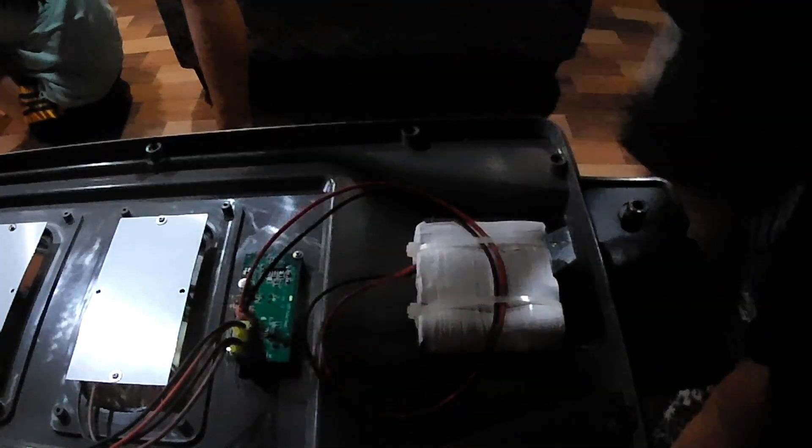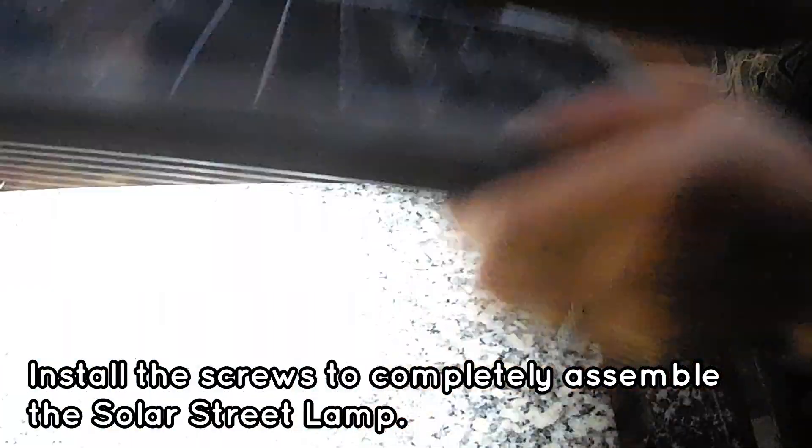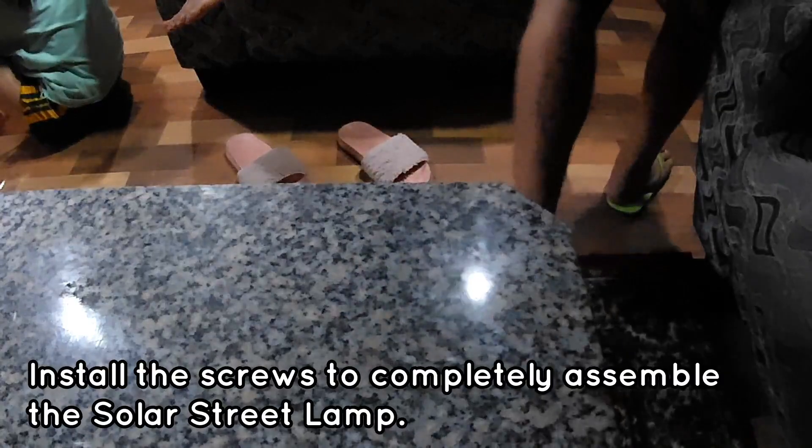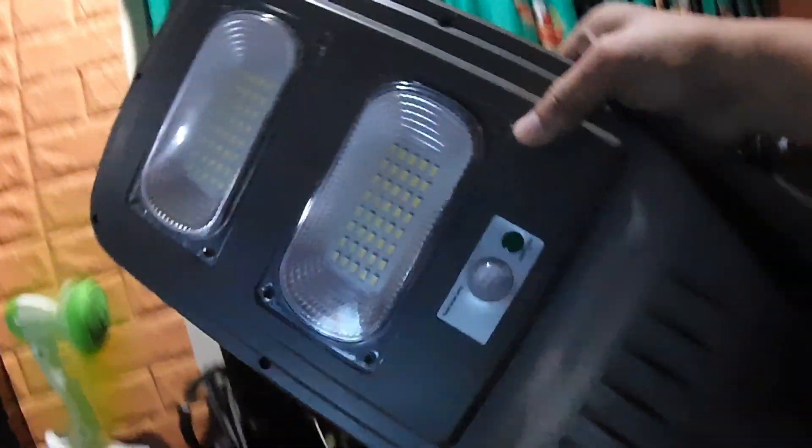Time to cover up. First we need to plug in the solar panel before screwing it up again for the final assembly. Then securing the screws and reinstalling it around the post. By the way, this is a 60-watt solar street lamp.